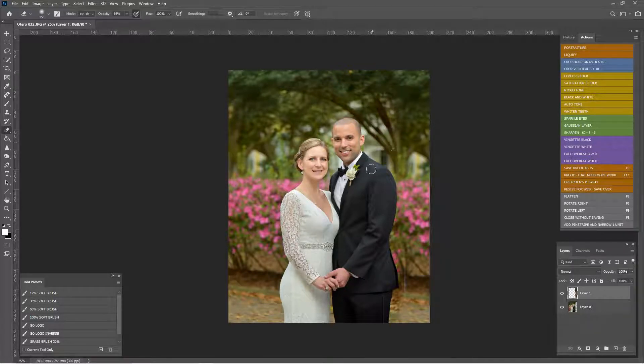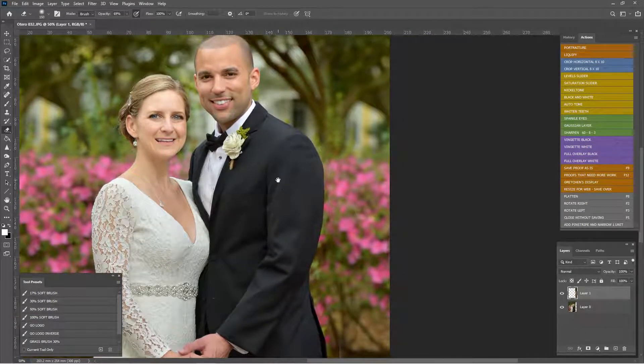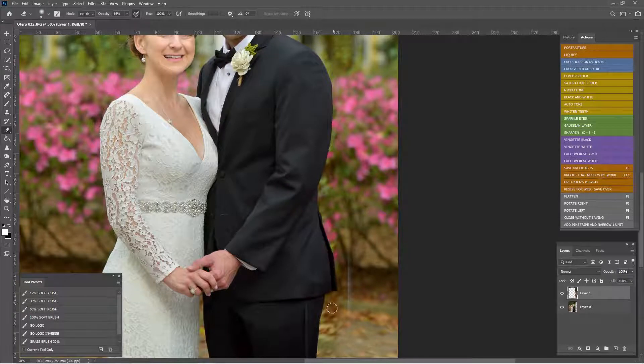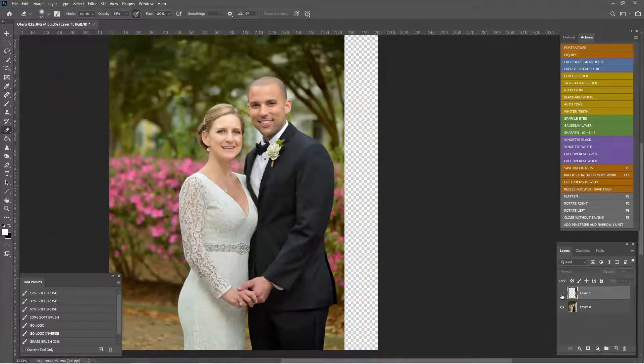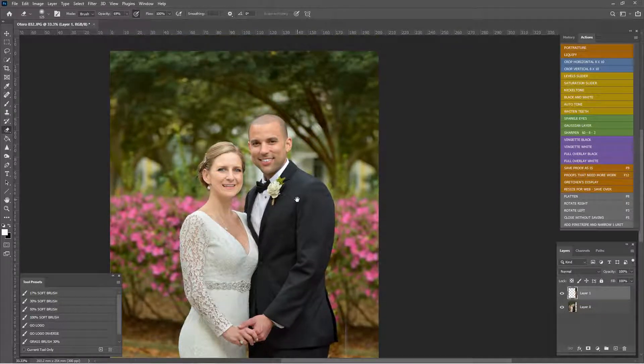We might need to do some clone stamping on the tree to make it look natural. I'll hit Ctrl+Plus to zoom in and use the palm of my hand on the spacebar to pan around. I can see a little bit of a line right there — I'll make sure I get this jacket. I'll use the layer toggle to see what we've done and check if it's looking natural.